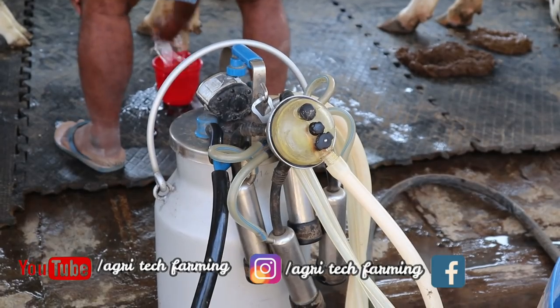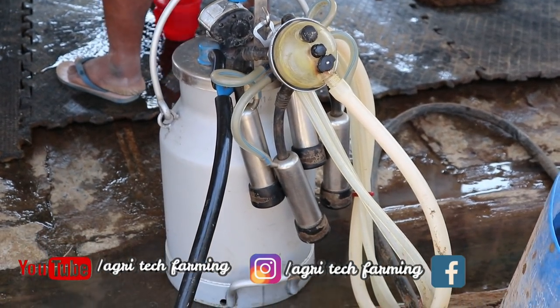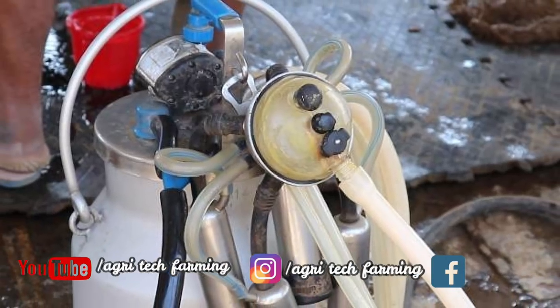This is the engine type — it is not electric. The third one is the can. The two parts are the can and the cluster unit. This is the cluster unit.